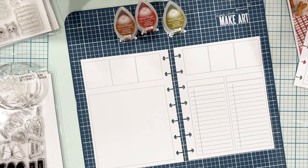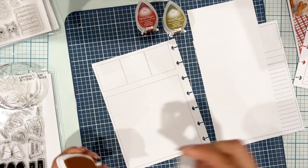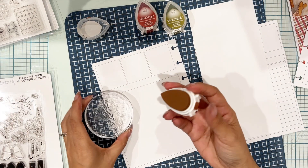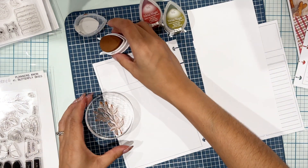I use a Hammermill — I think it's 32 pound — nice smooth paper. Nothing fancy, so to speak. So this ink test should work pretty well for anyone.